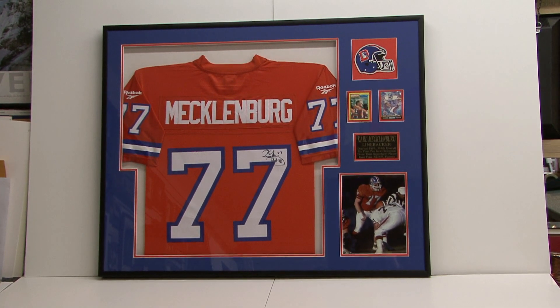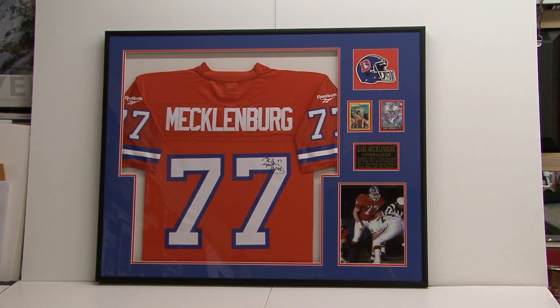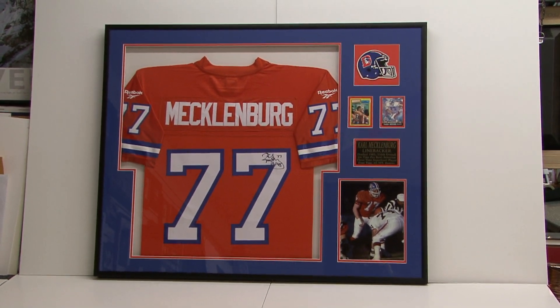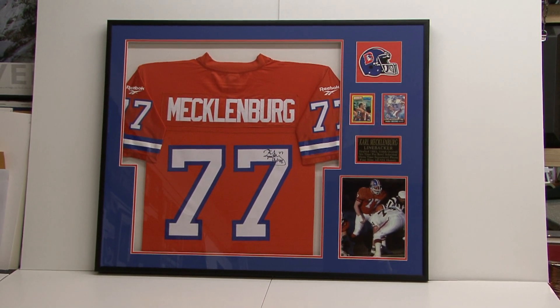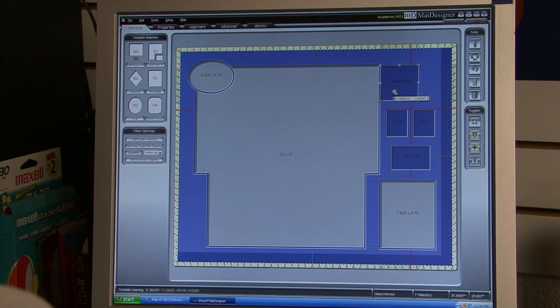One of our customers brought in a jersey, and he brought in other items — photos, a card, a collector's card, and a patch. And what we're able to do with his design — he had drawn up a design for us — we were able to do any sort of cuts for him. We can add things like this, we can make this larger, we can move this around.